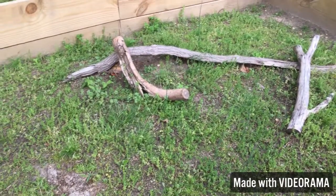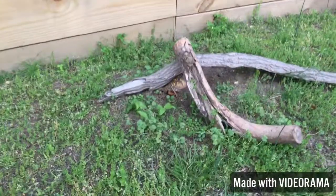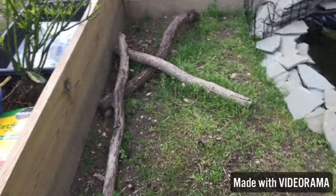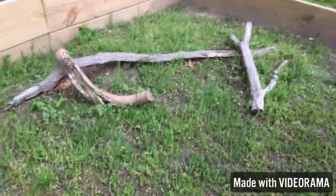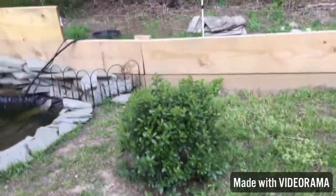Here we just have some logs that they can go under if it gets a bit cold, and just hide under throughout the day. I see we have one under there. Same thing — just some logs in the corner — to add a really natural feel like their natural environment out in the woods.